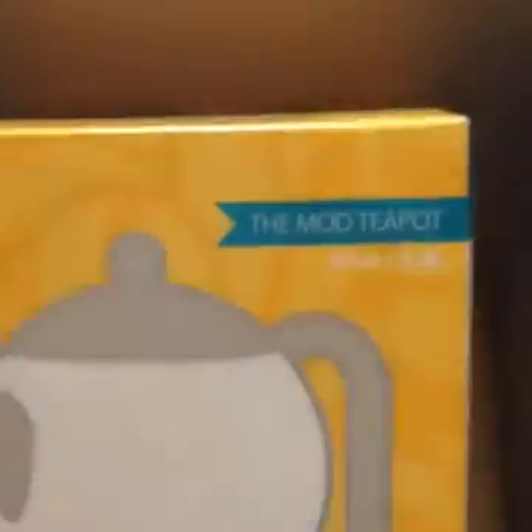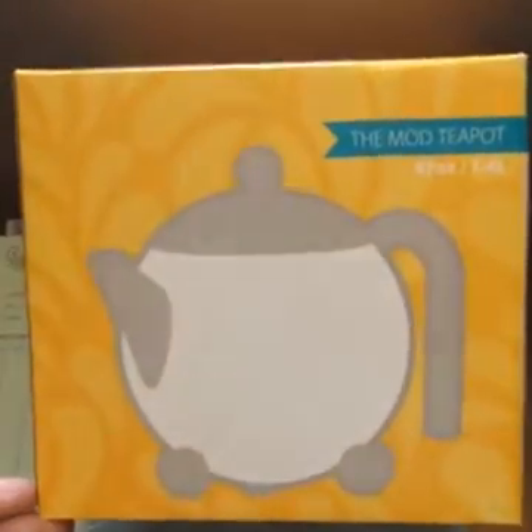I'm so excited — I know what this is. We might just have to actually open it because there's no way you can see it through the box. It's a teapot! I'll be honest, this is my first teapot, except for little kid ones when I was little.